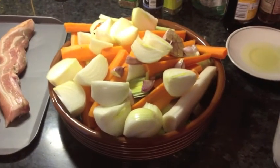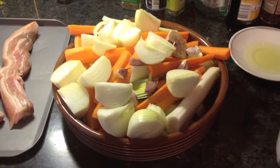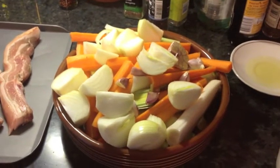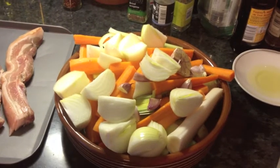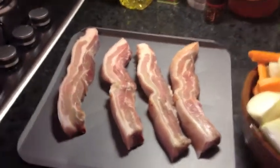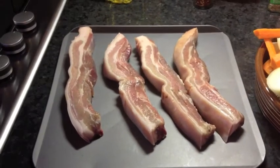Okay, so the veg is now chopped — that is two sticks of celery, three large carrots, four medium-sized onions, and a head of garlic chopped crossways. So what we're going to do first is sear off the meat, take the meat out of the pan, and then we'll sweat off the veg.